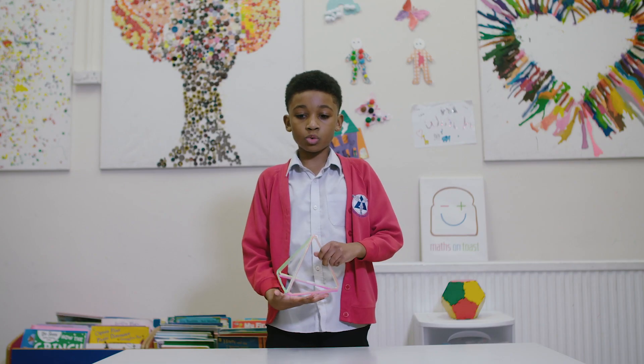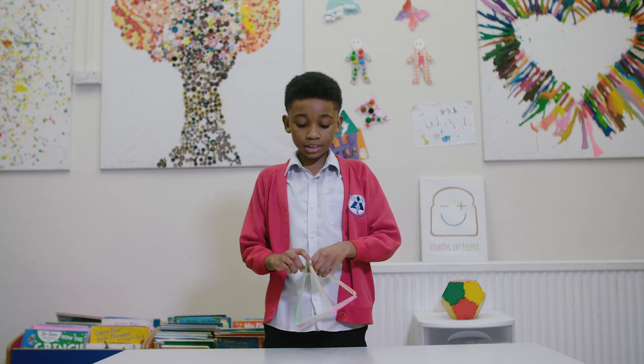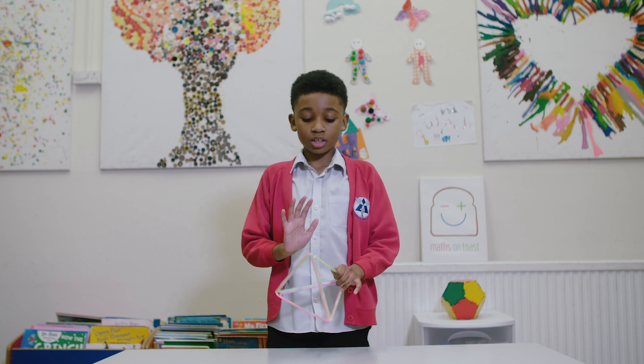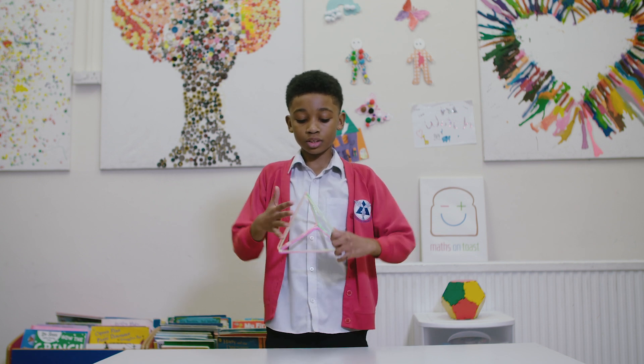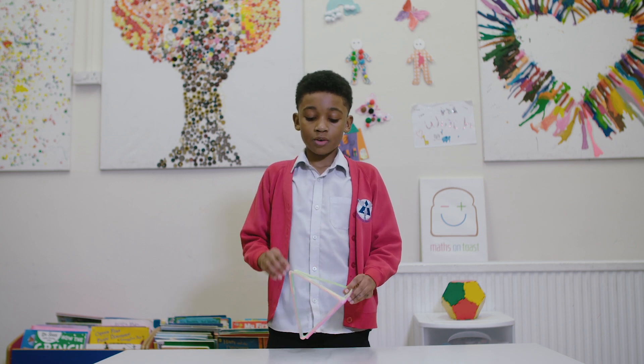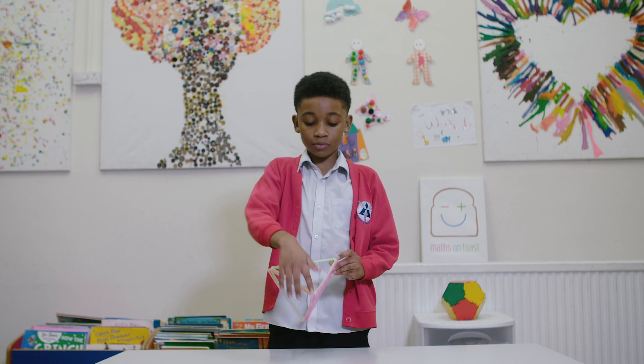This shape is called a tetrahedron. This shape has four faces. Look — one, two, three, four. And also, this 3D shape has four corners — one, two, three, four.